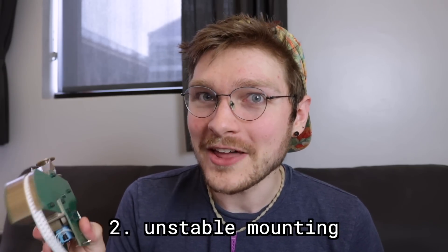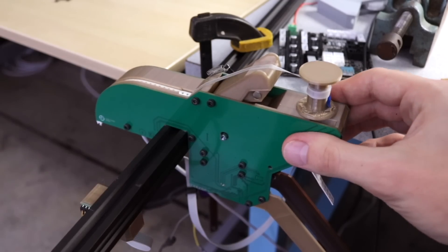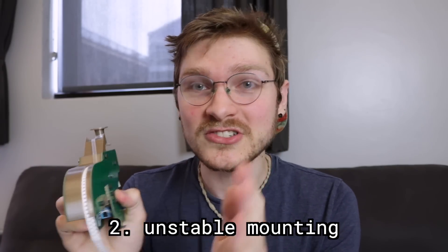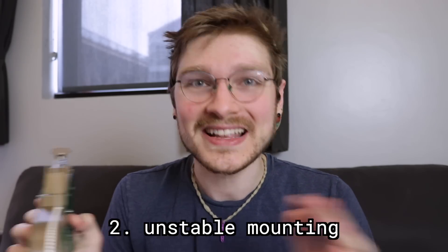Two: they're a little wobbly on the rail. They just drop straight on but they don't really hold their position very well. They can kind of slide around, and the way the feeder floor is designed, the spring fingers actually allow a bit of wobble because of the spring. So that's got to change too.